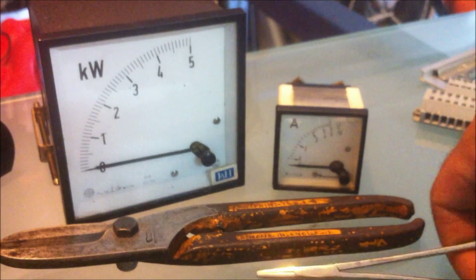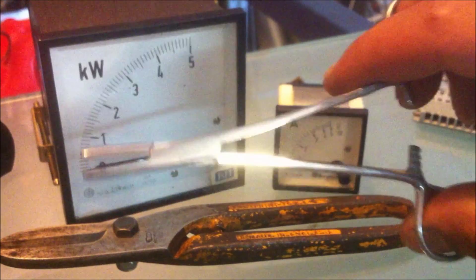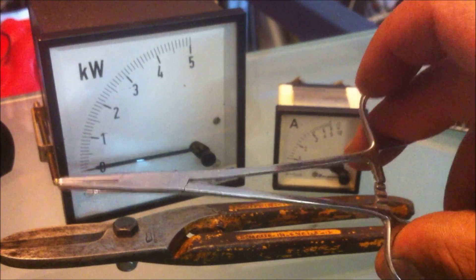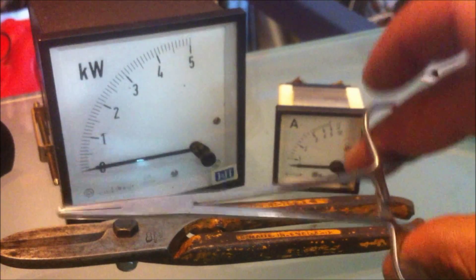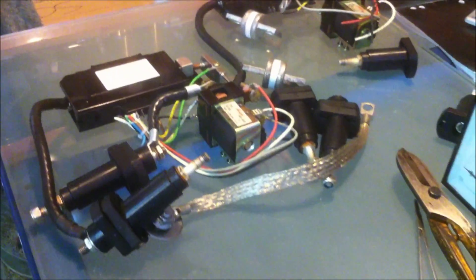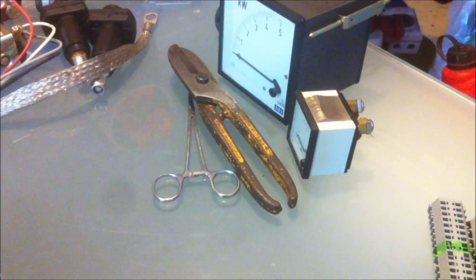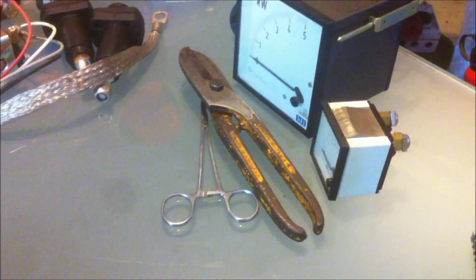Another thing I couldn't walk past for a dollar was these little locking pliers. The good thing about these is they've got these little locking ridges, so if we want to grab onto something and keep it locked in, we just squeeze it a bit further and it clips over and we can hold on to whatever we want. As you can see, just by keeping your eye open, all these parts are pretty much free. I think I paid about five bucks for the meters and a couple of dollars for the pliers and the sheet metal cutters.